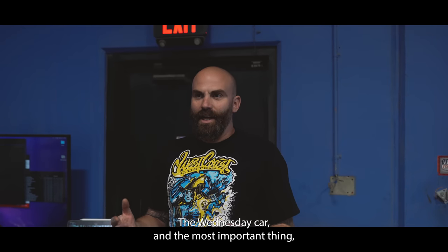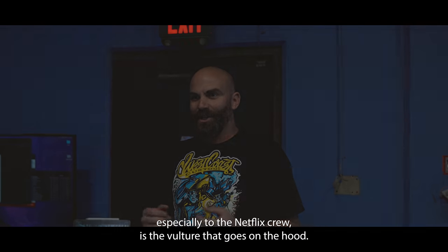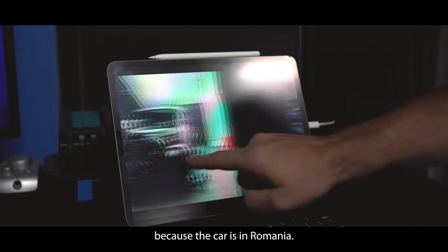So we're working on the Wednesday car and the most important thing, especially to the Netflix crew, is the vulture that goes on the hood. We had to get some pictures from the crew at Netflix because the actual car is in Romania. They sent the pictures over and I gave them to my girl Yolo — Yolo is the best, she can 3D model just about anything. But doing it from just a few pictures is really hard. Once we got it back from the printer, I gave it to the paint shop. They put some primer and paint on there to make it look good, and we ended up with our final product that's going to go on the hood of the car.